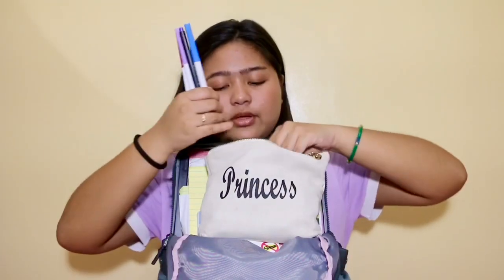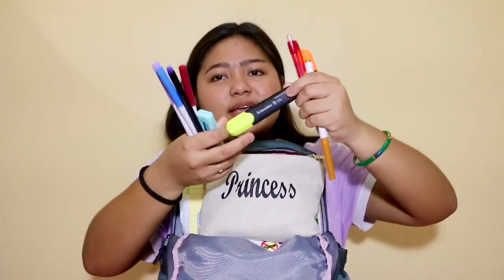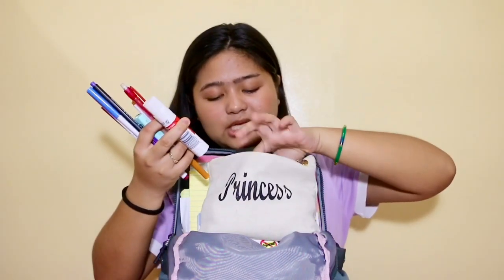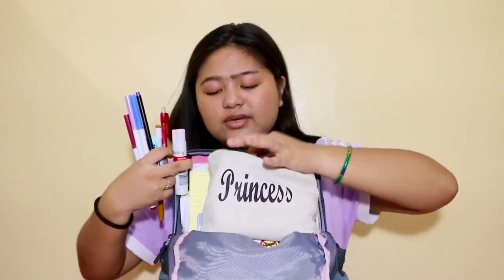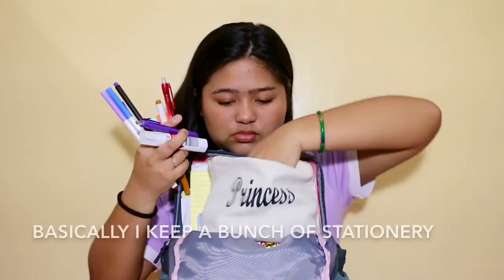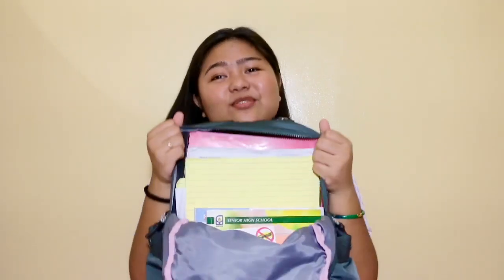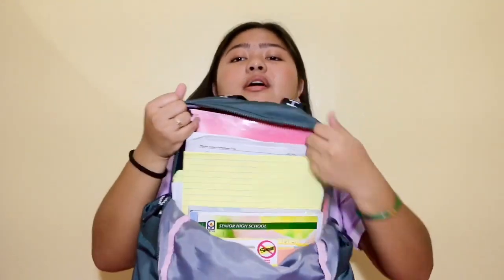The last and main pocket zips halfway through, and the interior is gray and pink. The first thing you see when you open it is my huge pencil case — this is the main thing that makes my bag heavy. Inside I have Crayola markers, Schneider highlighters, a Pilot mechanical pencil, blue stick, black pens, colored pens, Paper Mate InkJoy gel pens, and scissors.